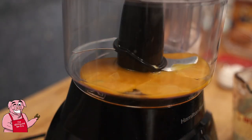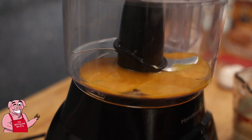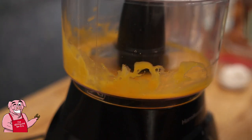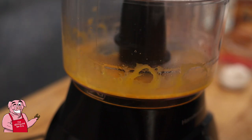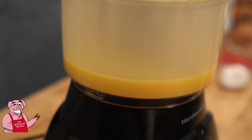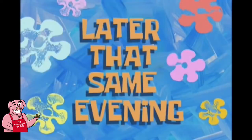I'm going to use the Gordon Ramsay method of making mayonnaise here, and mayonnaise is basically going to be the first step of making this Miracle Whip. We're going to turn on our food processor to low and slowly drizzle our oil in. Once again it has become clear that I have failed in making mayonnaise. Later that same evening...